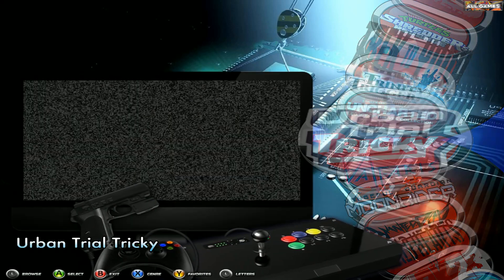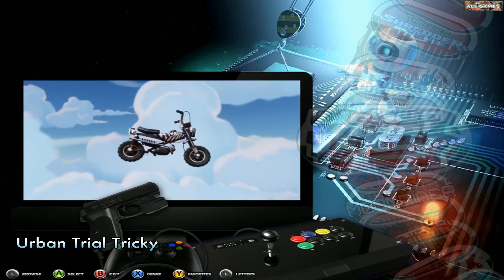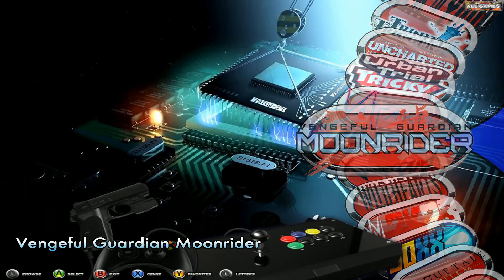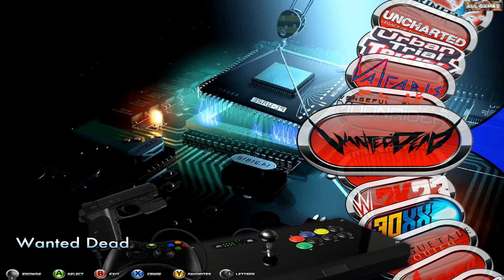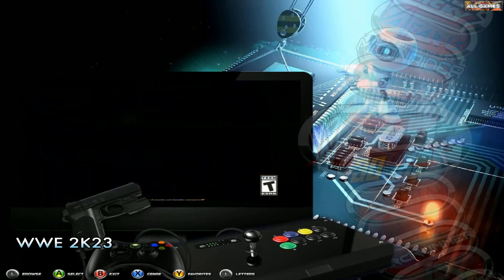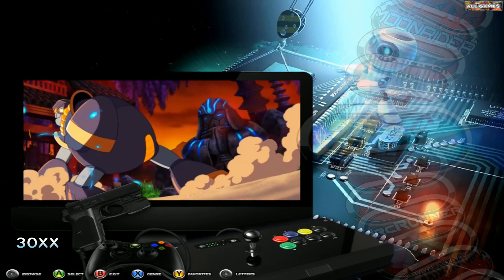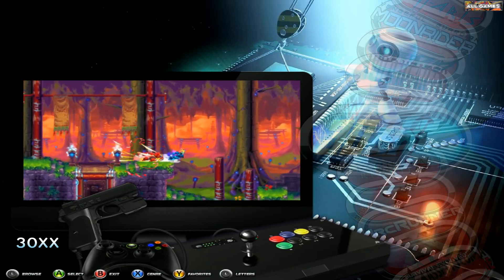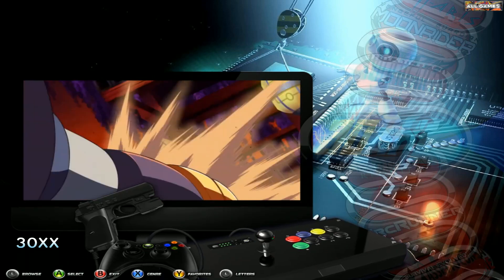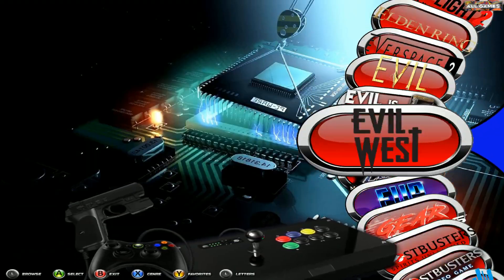We have Urban Trial Tricky — I do like the Urban Trail games and may add a few more. We have Valfaris, Vengeful Guardian: Moonrider, Wanted Dead, Wild Hearts, and WWE 2K23. We obviously have more games on the PC Plus from previous builds as well, so you're going to get hundreds upon hundreds of next gen titles and new titles. I'll do a follow-on video showing off Resident Evil 4 with some gameplay, and show off these games loading and playing.